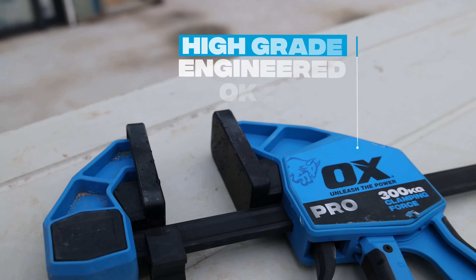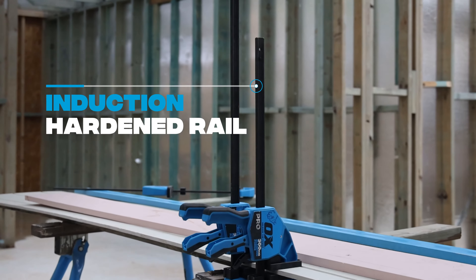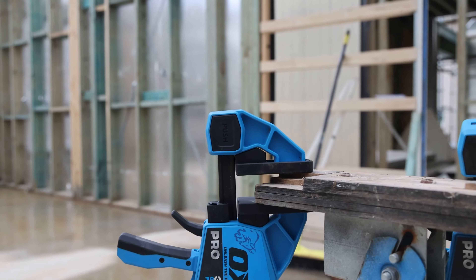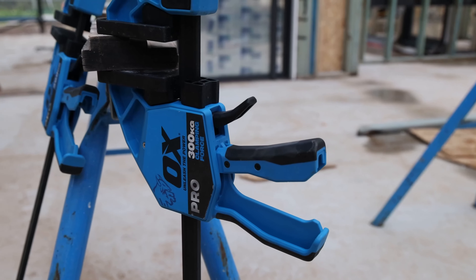Constructed from high grade engineered plastics and an induction hardened rail for improved strength and durability. Long leveraged design for fast clamping and high pressure clamping of construction materials with just one hand.